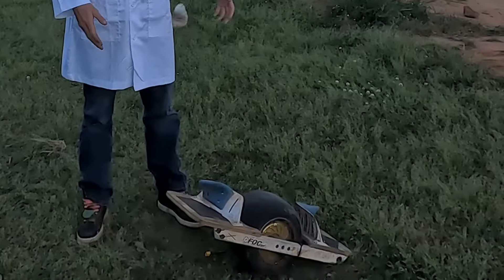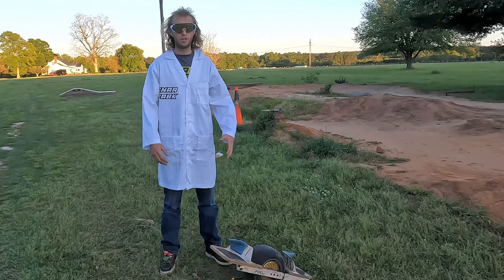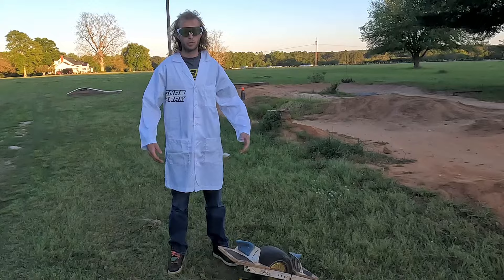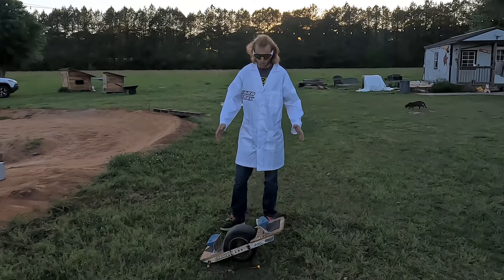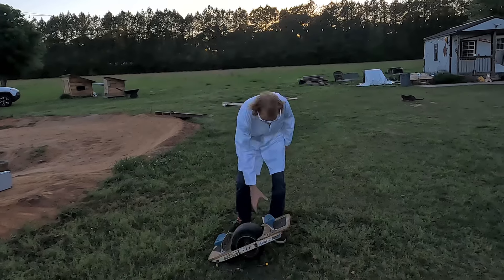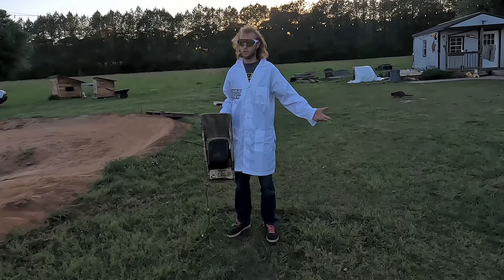Greetings party people. Today we're going to be doing some science experiments with one wheel. Do not perform or attempt any of these actions at home. As you can see I have a lab coat and I am a trained professional. Now as you know, most one wheels commonly have a battery in them to work. This one however does not. So today we're going to do something different.